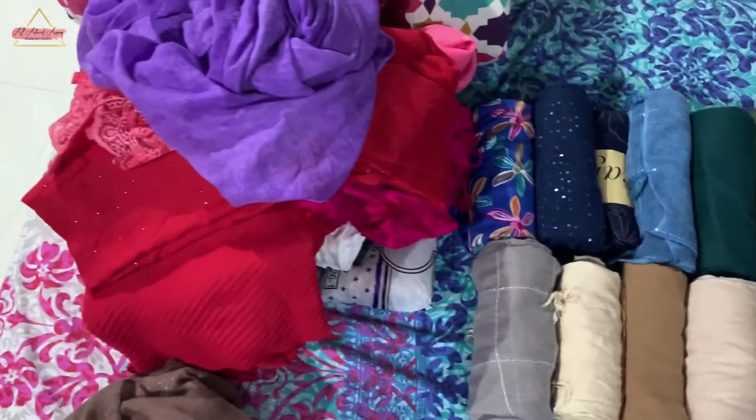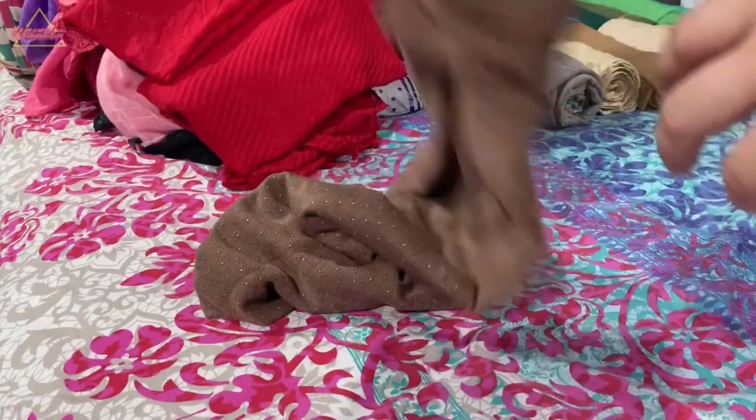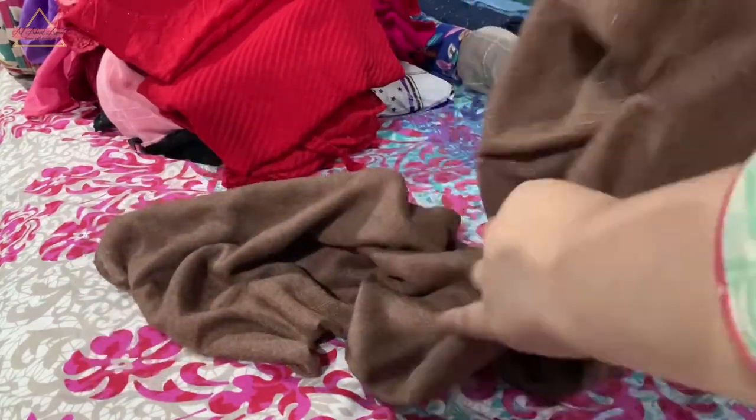Now you can see I have rolled out some scarves — this is how I keep them. I will show you how I fold them. So this is how I fold my scarves. You fold it from the rectangular part.